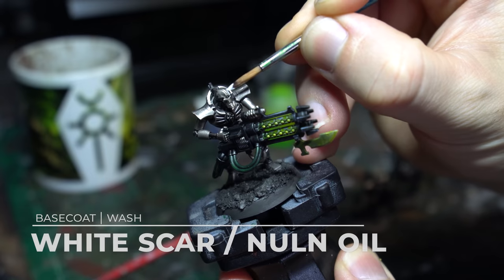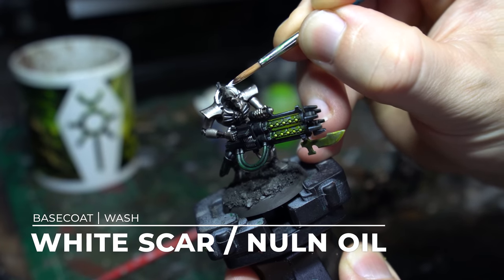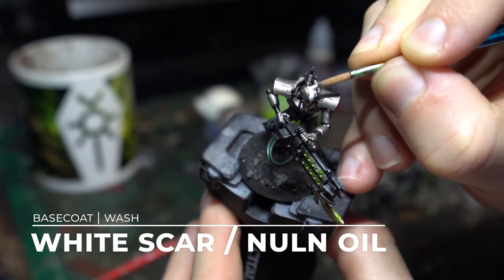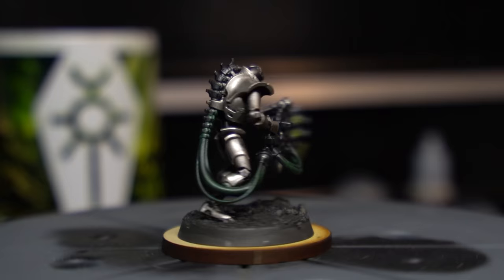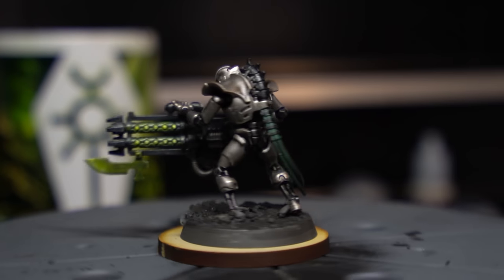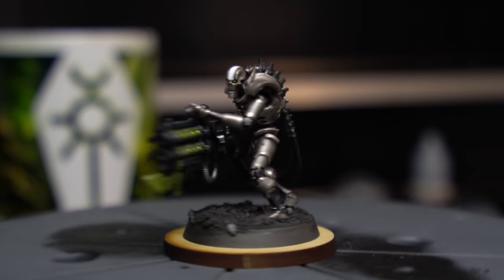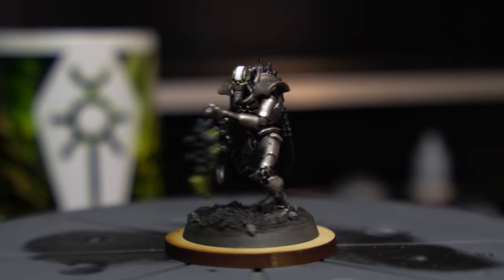This Immortal will become the basis for our next five dynasties, but before we leave the world of Sautekh behind we just need to add one little detail — some White Scar across the crest of Steve the Immortal's head. There we go. There are only five Immortals in the box and we've got six schemes to paint today, so Steve's soul is being painted over. He's a Necron — it's fine, he's used to it.